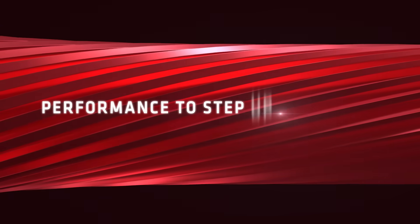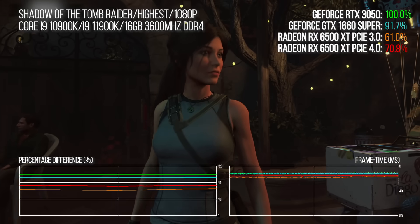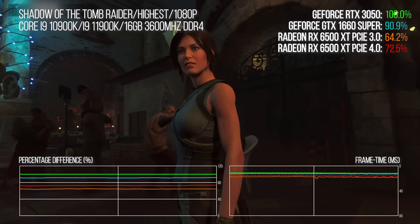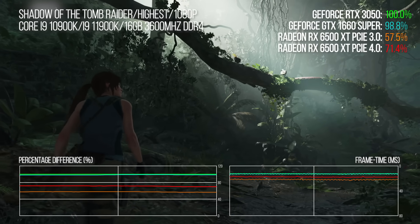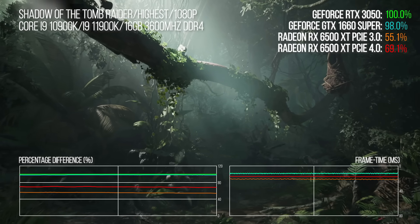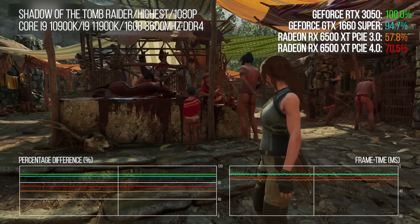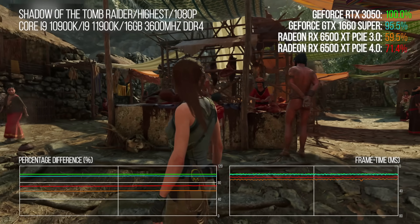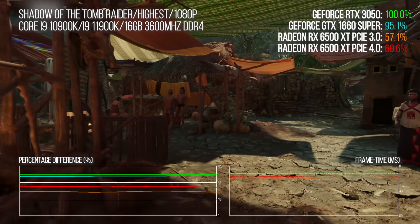Speaking of lower expectations, let's quickly address the Radeon RX 6500 XT. Will did a text review for us — link in the video description below — suffice to say it's not great. Notionally it's $50 cheaper than the 3050, and MSRPs do impact scalped prices. But regardless, the numbers show that AMD is way off pace. The 1660 Super outclasses it whether you're using PCIe Gen 3 or Gen 4, the 6500 XT's preferred interface. Our NVIDIA results are with the 10900K CPU which doesn't support Gen 4, while the AMD results use the faster 11900K. As our main test system still uses PCIe Gen 3, we're not going to dwell on the 6500 XT much further in this video.